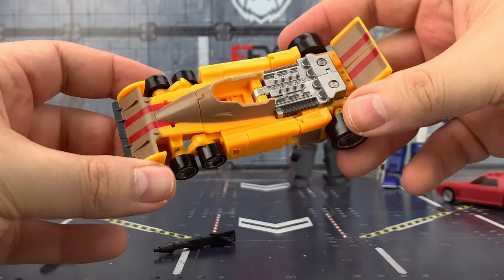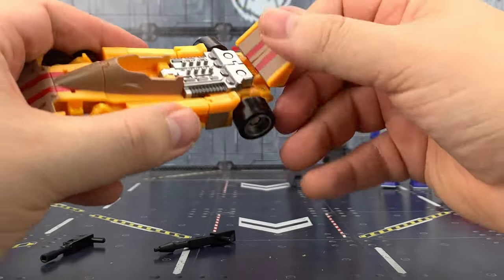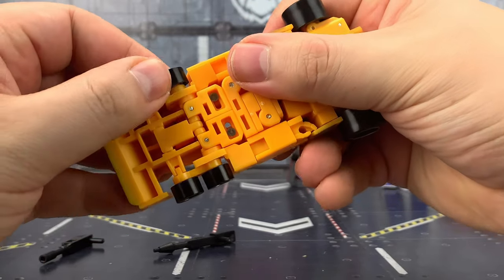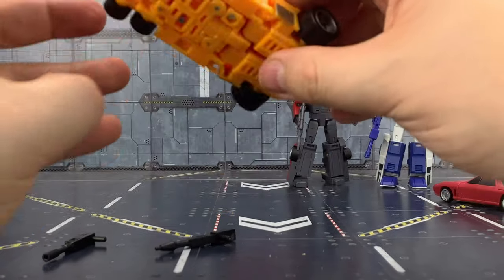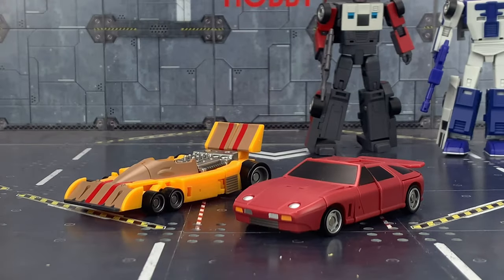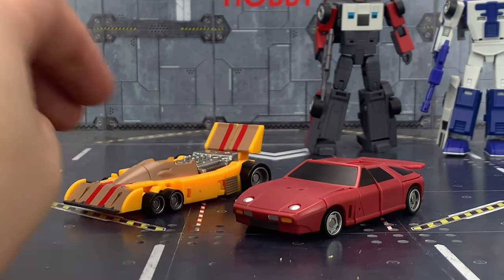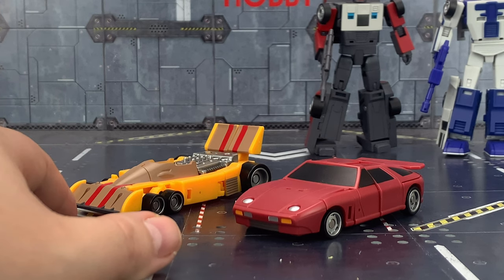Now he works a lot better and holds together a lot better in my opinion. Still not perfect, but still a pretty good looking piece as long as everything is tabbed in as it should be. So there we have it — two more little luscious Stunticons to add to our oversized army. I'm really looking forward to getting a Motor Master now as well. I'm going to transform these back up into their robot modes and have them displayed like that until he arrives, and then we'll do a fully combined video and see how he fares.